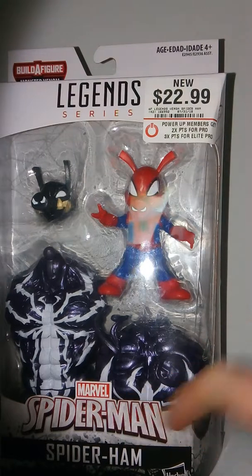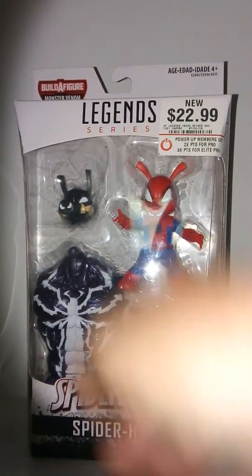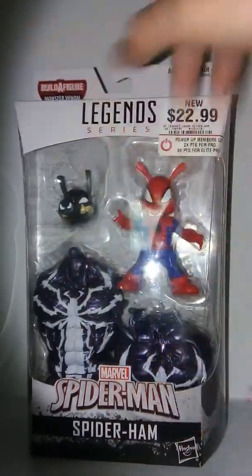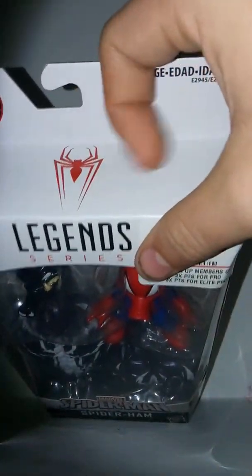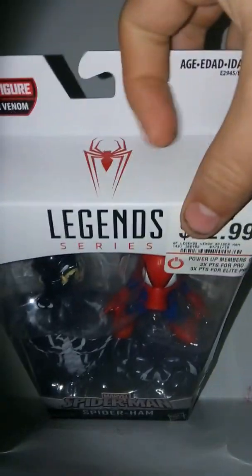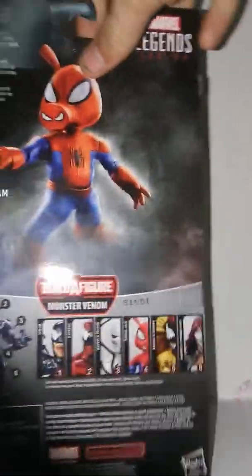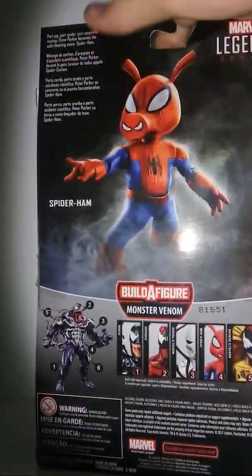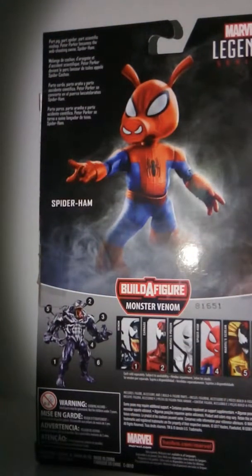We have the Spider-Man logo down here in place of the Venom logo. We have Spider-Ham. I love this packaging style. The Legends series has a nice clear view of the character in the box. We also have a Spider-Man symbol up here, which is similar to the Spider-Man wave boxes, as this is a Spider-Man character, not a Venom character. We got some neat artwork on the sides. On the back, we have a really cool picture, a bio, and we have the other characters available and a look at Monster Venom.